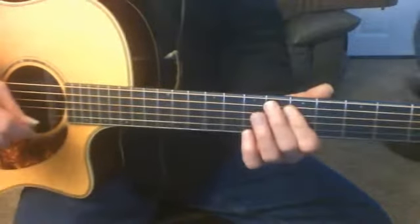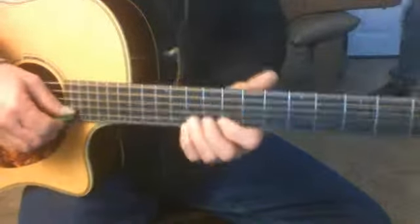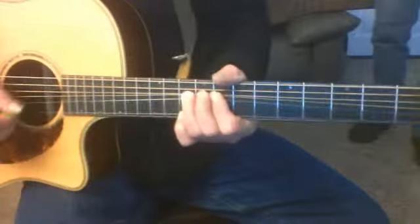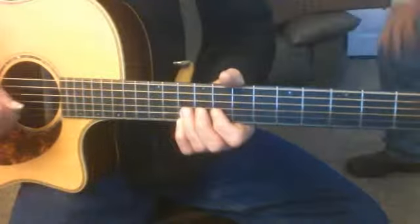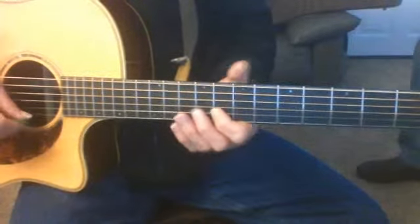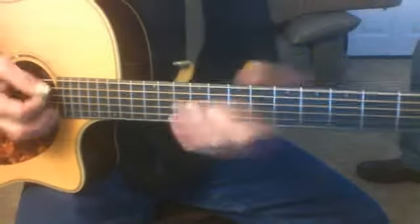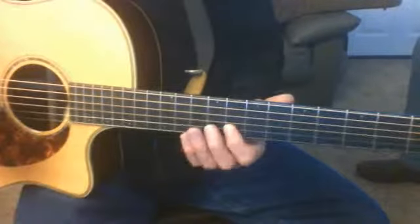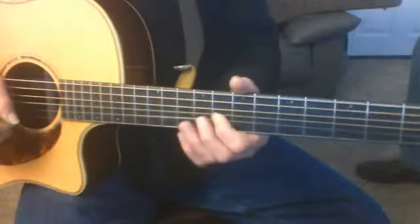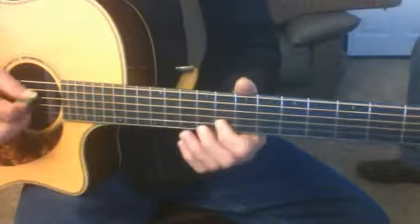So that was that lick. Now what we're going to do is right where we bent this lick, your index finger right now, backing up your third finger, is in that third blues box. This is for the key of G, so our index finger is going to be on the second string, eighth fret. Our index finger is the tonic — that's the G.